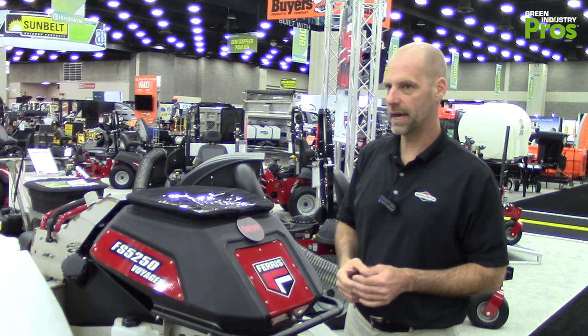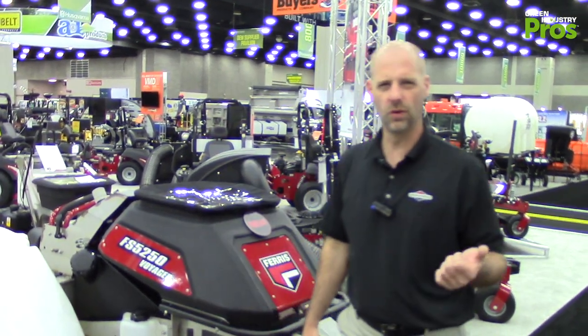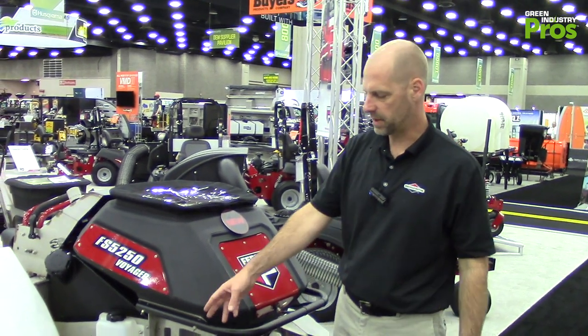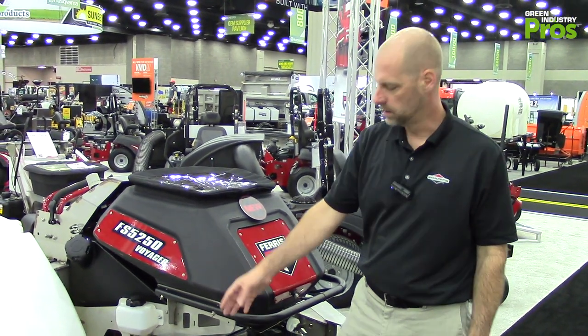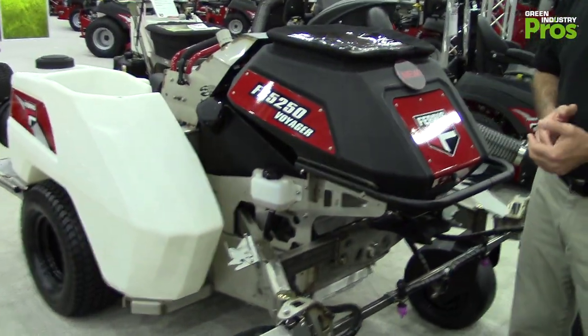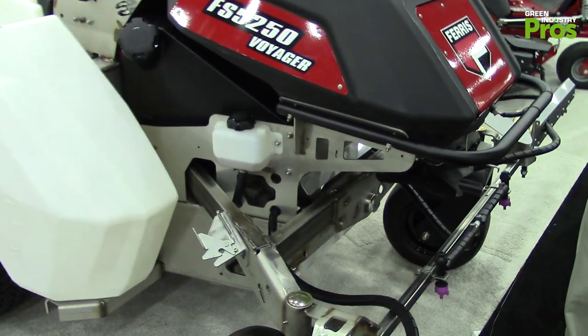In addition to that, we have our articulating pivoting front end. Ferris is known for comfort, speed, and traction through those types of innovations, and this spreader sprayer has that as well. The front end articulates, giving you improved traction and hillside stability while also enhancing operator comfort.